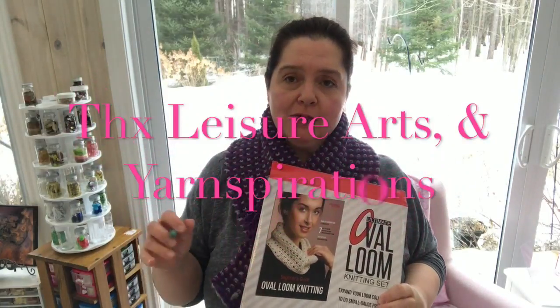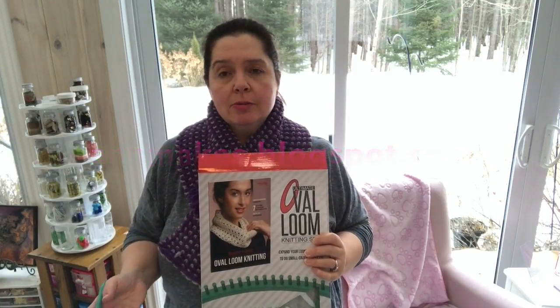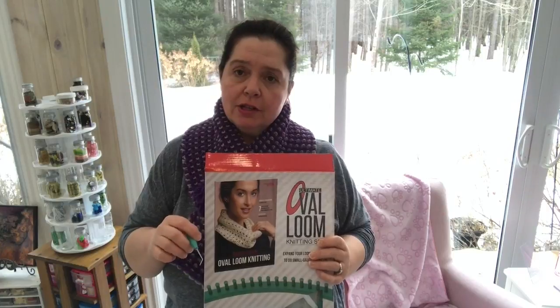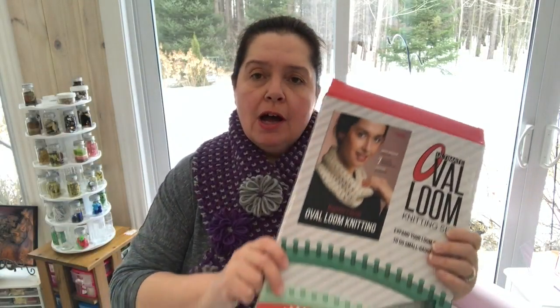Sorry, the Ultraviolet colorway — sorry, the ball fell apart there. Thank you to Leisure Arts and to Yarn Inspirations. I will have links for those companies on my blog, so if you're interested in purchasing the same products to make this project or any other project, you can go to my blog and click those links. By the way, those are affiliate links, so if you do make a purchase I do receive a small commission.